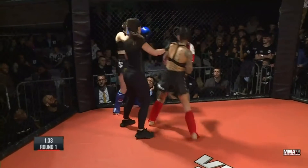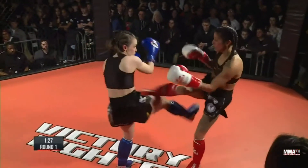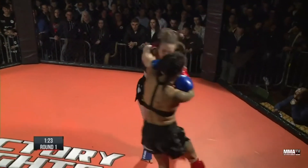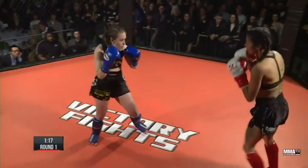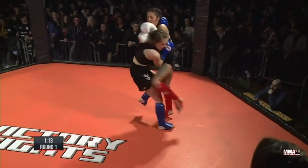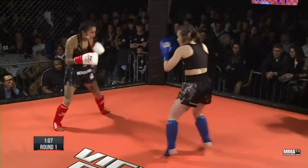Good control, good head control — able to fire off the knee. Again, that right leg to the body. Good clinch, good knee. Emmeline just trying to find her way on the inside. Shamima doing a great job of picking from the outside. Emmeline started off very well when she rushed forward, but just seems to be having a little bit of difficulty with her range right now.